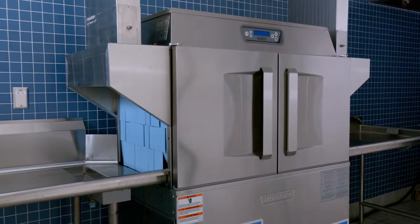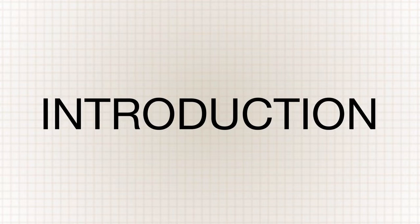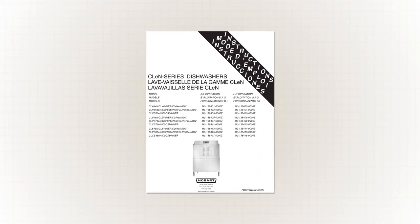This is the introduction portion of the operator training video for the Hobart CLEN wear wash machine. If you have any questions concerning operation, please consult your manual.